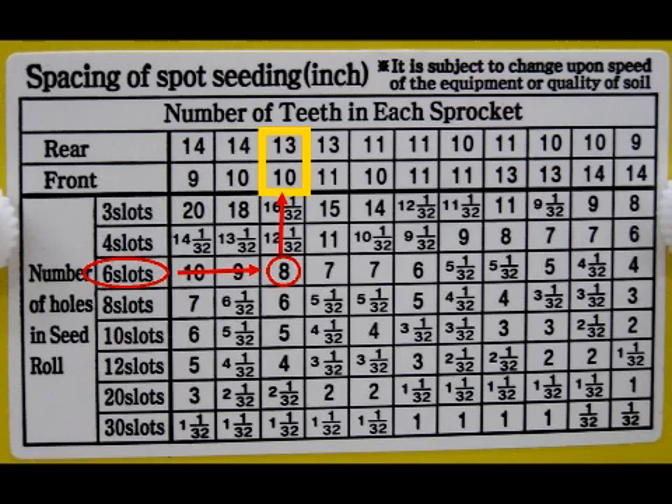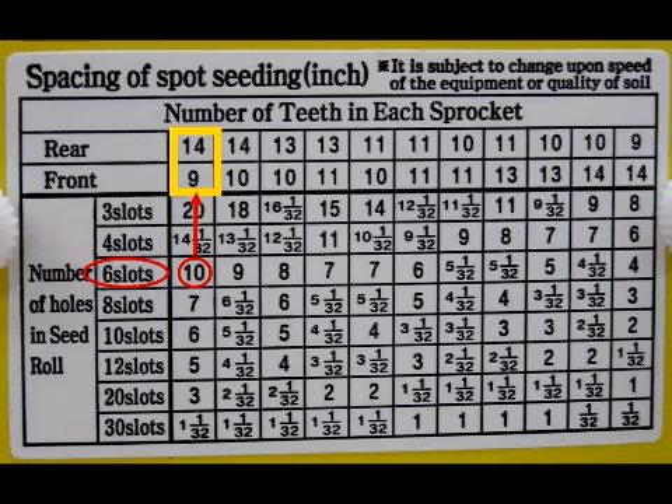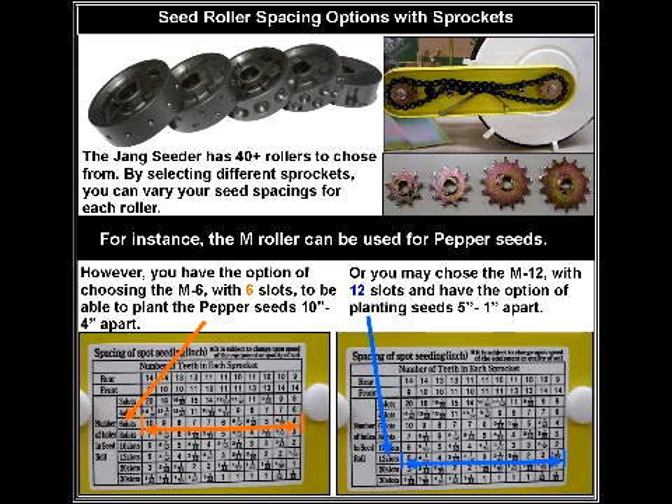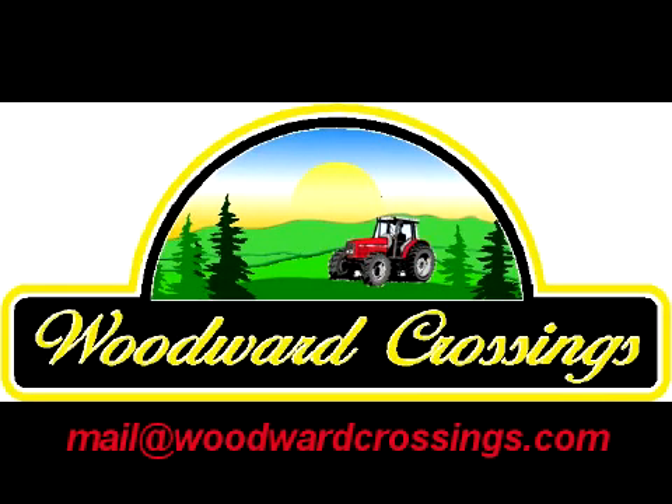It would be the same with basil at eight inches apart, but you would use the YYJ roller — select YYJ-6 and use the 13 tooth sprocket on the rear and the 10 tooth sprocket on the front. If you want your basil seeds ten inches apart, select the YYJ-6 roller and use the 14 tooth sprocket on the rear and the 9 tooth sprocket on the front. As you use your Jang Seeder, you will marvel at the flexibility and selection you have. Many rollers can be used for a variety of seeds, and the interchangeability of the sprockets expands your options even more.